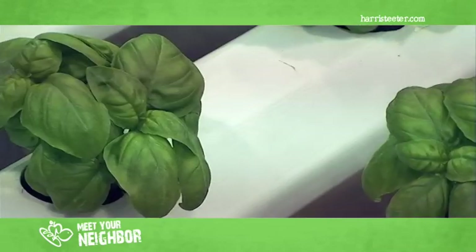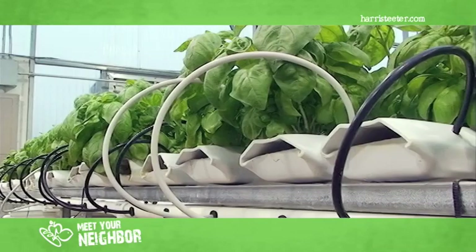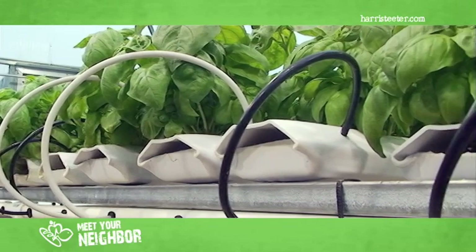Here at Suiva Corporation, we chose to grow hydroponically. It takes up a lot less land and I'm able to provide fresh herbs year-round to Harris Teeter customers.